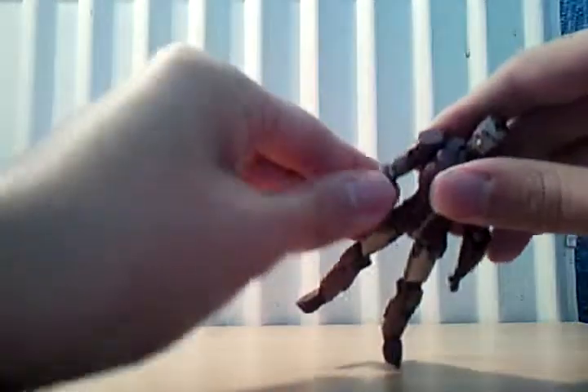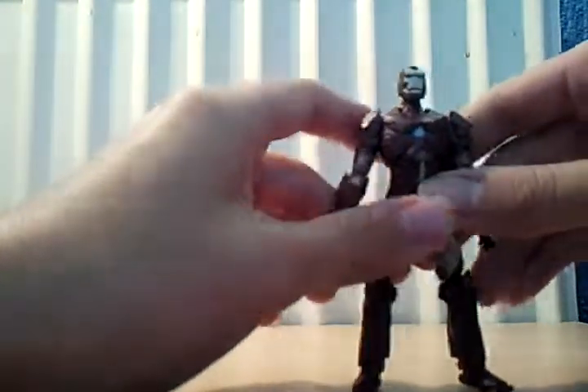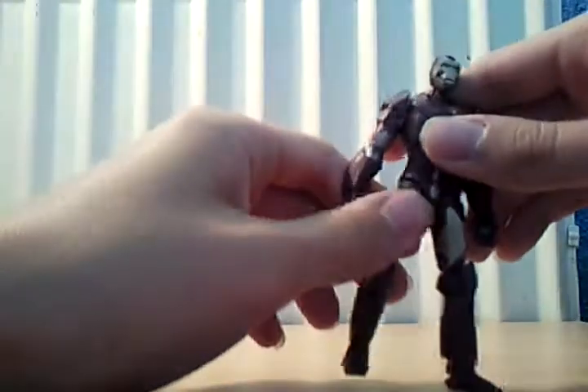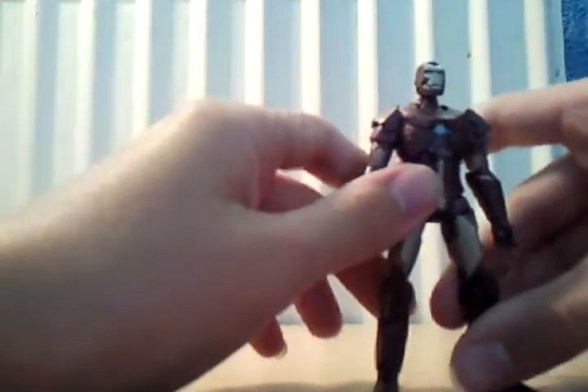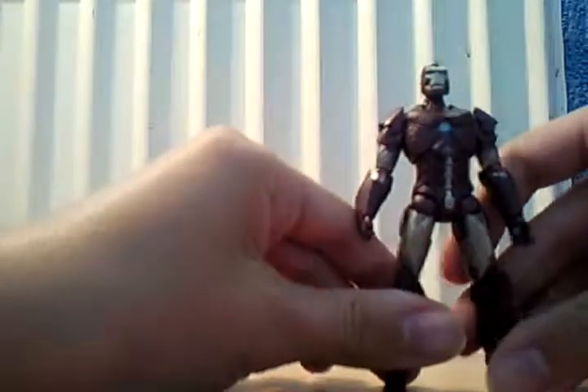It rotates the elbow but does not rotate the hand because that's part of the arm. It has the Hasbro joint, which I did try on my Mark II and the leg broke, so I had to glue it back on — so I'm not going to try on this one.